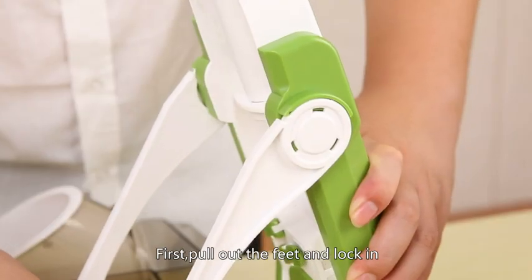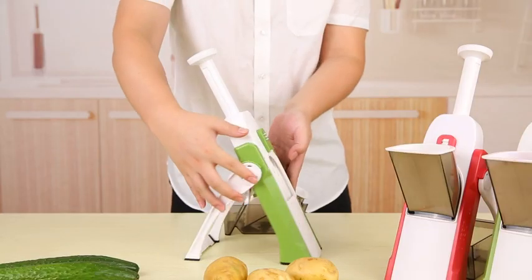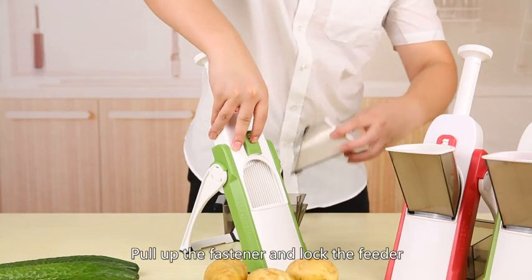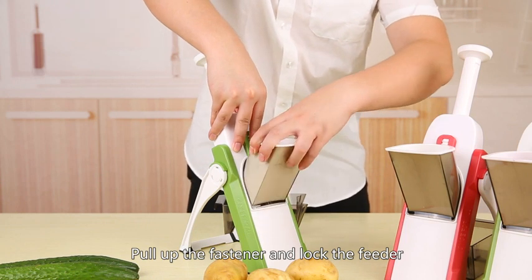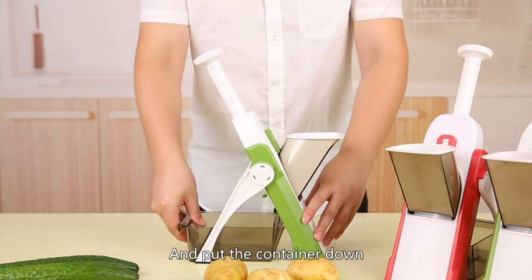First, pull out the fit and lock in, unlock the handle, pull up the fastener and lock the feeder, and put the container down.